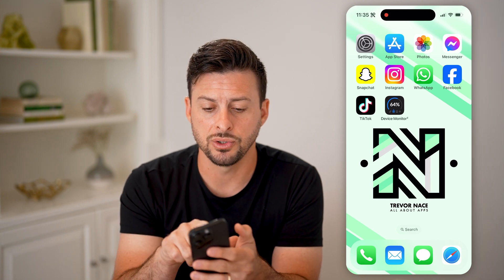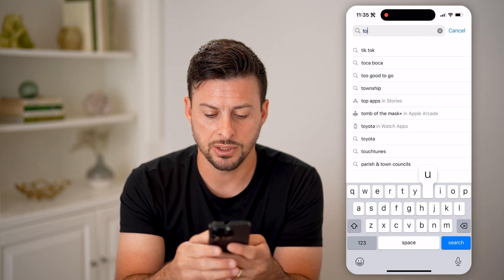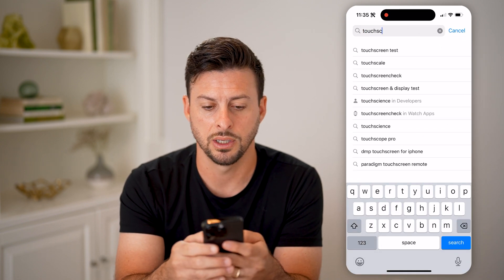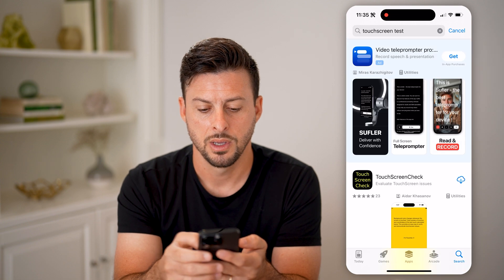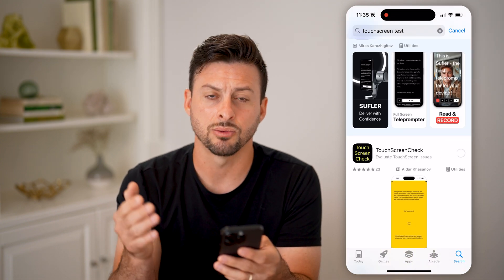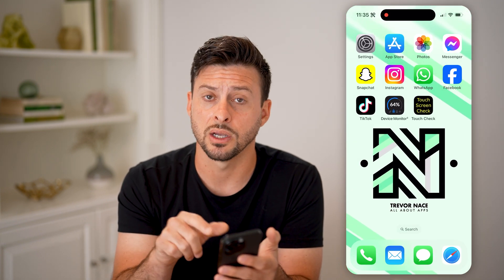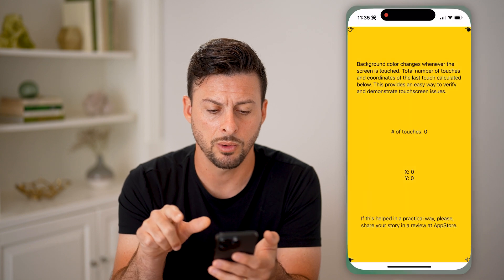If you still have issues, let's open up the App Store and we can just type in "touchscreen test." You can see this app here — Touchscreen Check — we can download it. It's a really simple app that allows you to test whether that touchscreen is working properly.